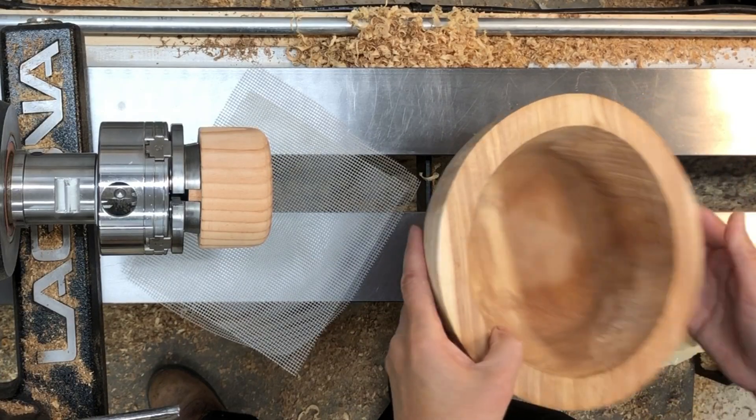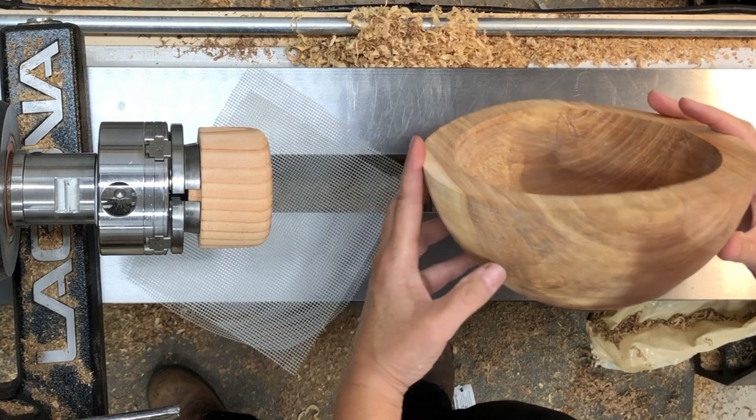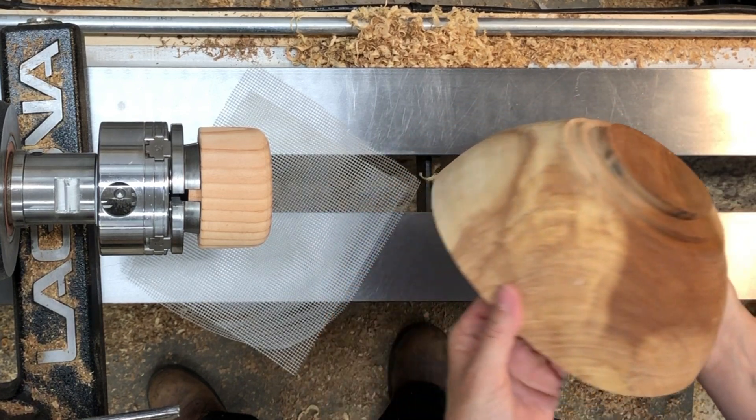It's very wonky. The bowl went super oval — it's very much a football shape. It has a little bit of spalting and it was a little bit soft in a couple of places.